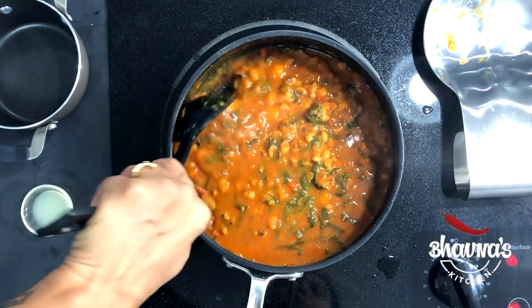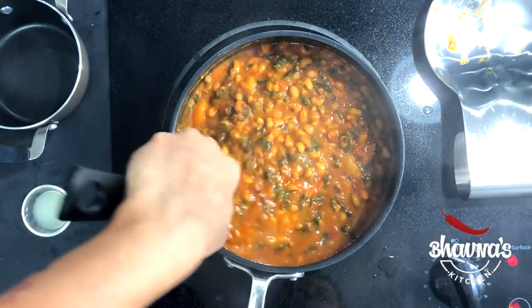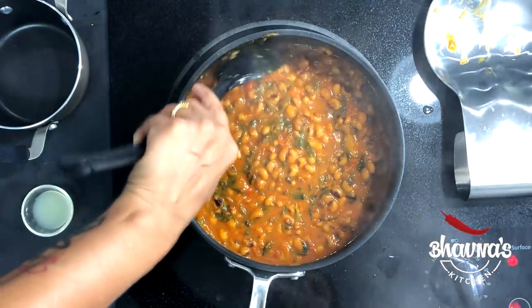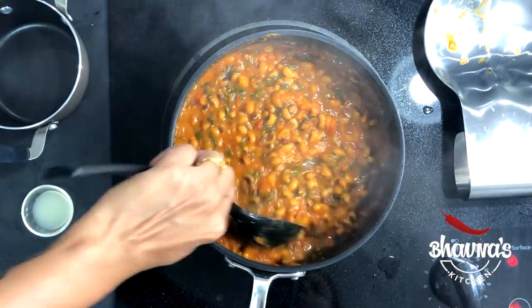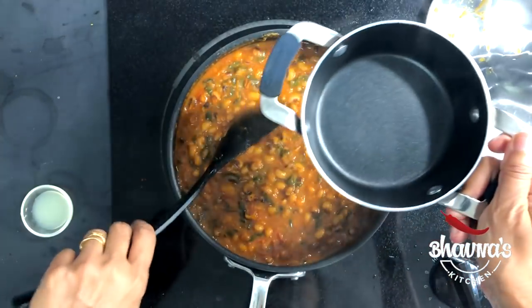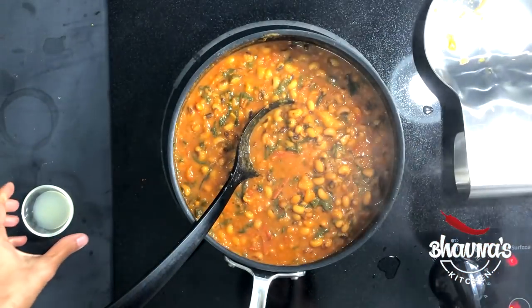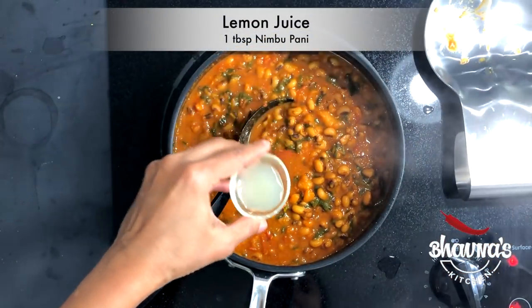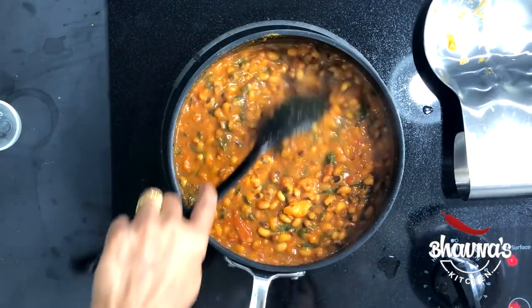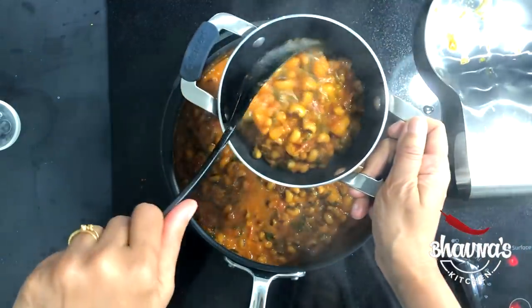It's been simmering for about 8 to 10 minutes now, and you can see the beautiful, yummy looking color. Take it out into the serving dish. Before that, add lemon or lime juice — it gives amazing flavor. And it's ready to serve now. Look at this — yum!